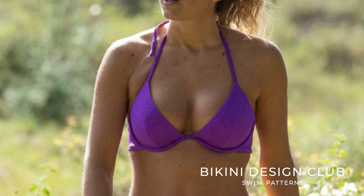Hello! Welcome to Bikini Design Club! Today let me present you our underwire bikini pattern top called Rudy. Rudy is a plunge style with only three pattern pieces, so if you are going to start sewing underwire bikini tops, this is the best for you to start.